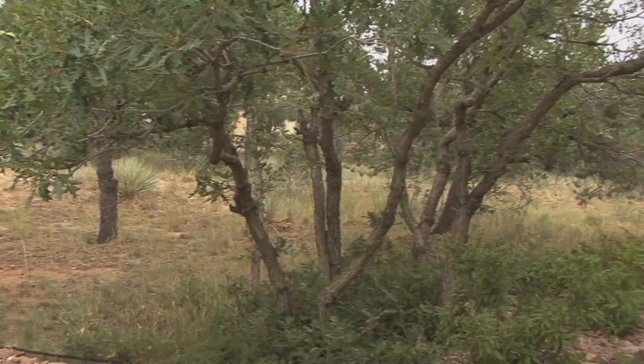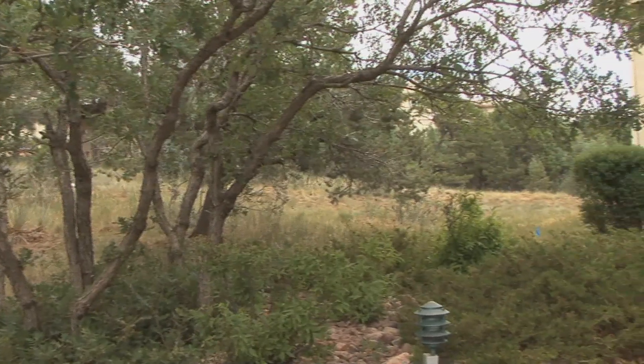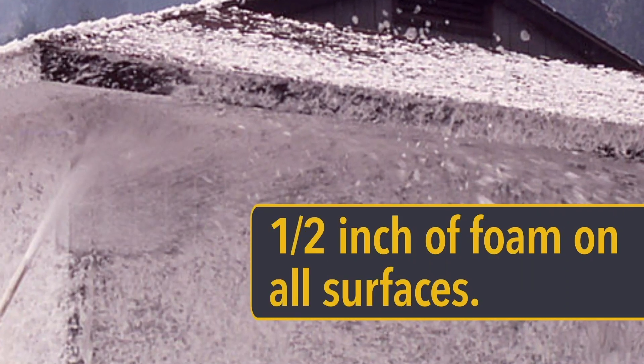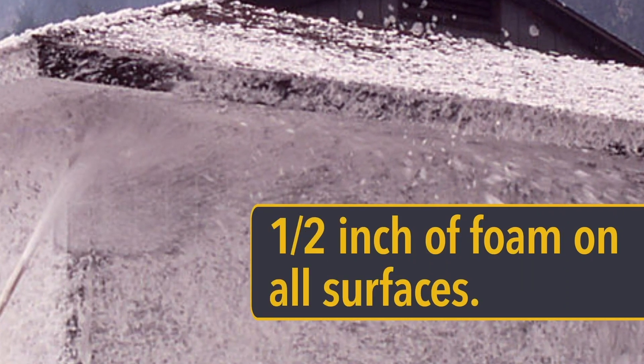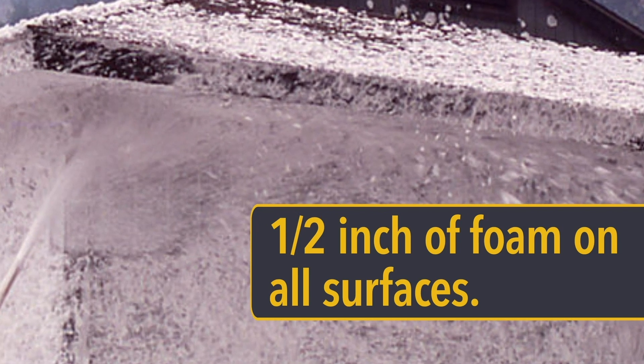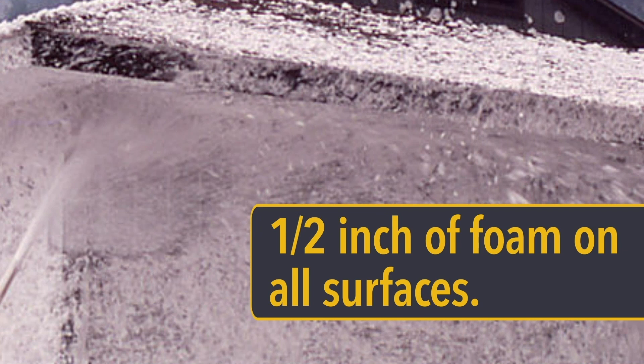In general, the more adverse the burning conditions, the shorter the time between foam application and ignition should be. The effectiveness and life of the foam blanket is also dependent on the foam's dryness and the depth of its application. At least a half an inch of foam should remain on all surfaces even if an excess amount runs off.